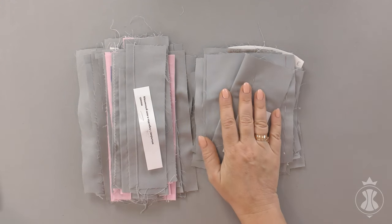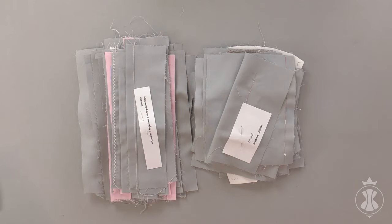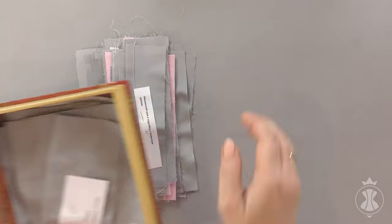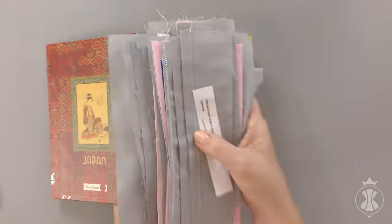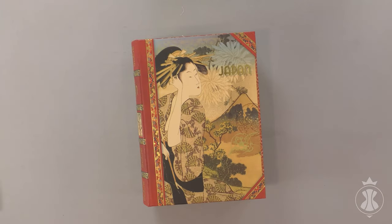My advice to beginners is to do all types of hand and machine stitches on small pieces of cotton fabric. Label each piece and keep them in a separate box. This way, you will have a collection of stitch samples that you can go to any time you need help to choose a correct type of seam for the project.